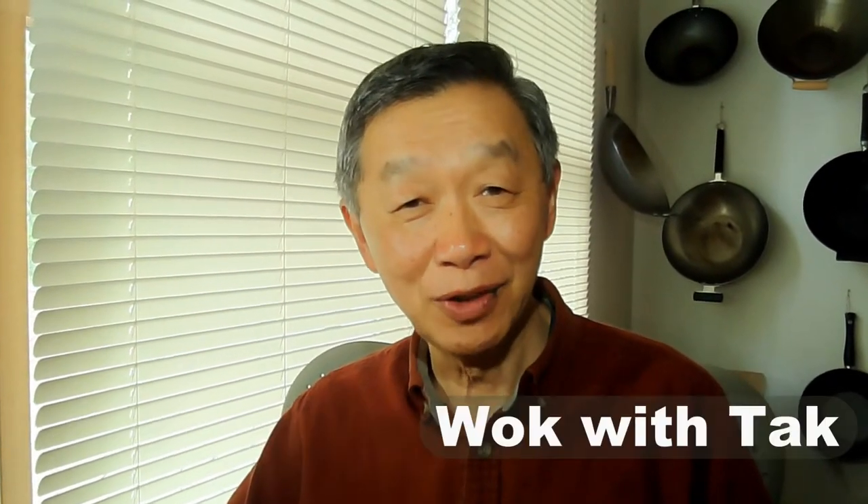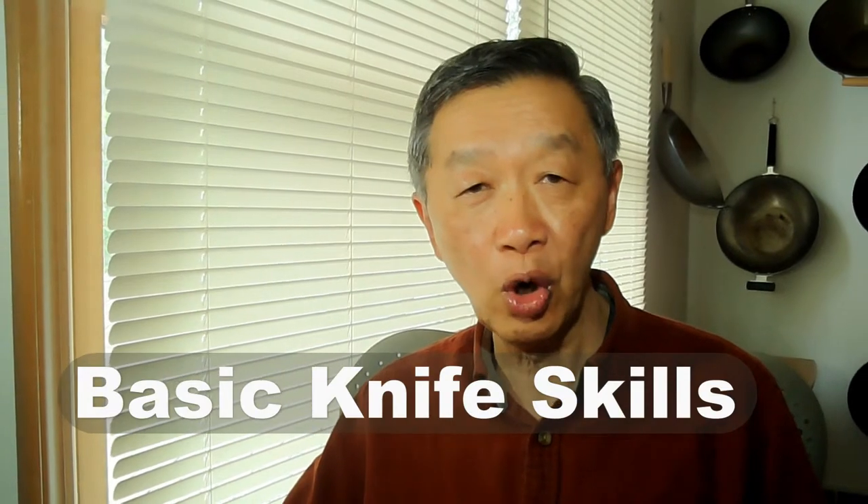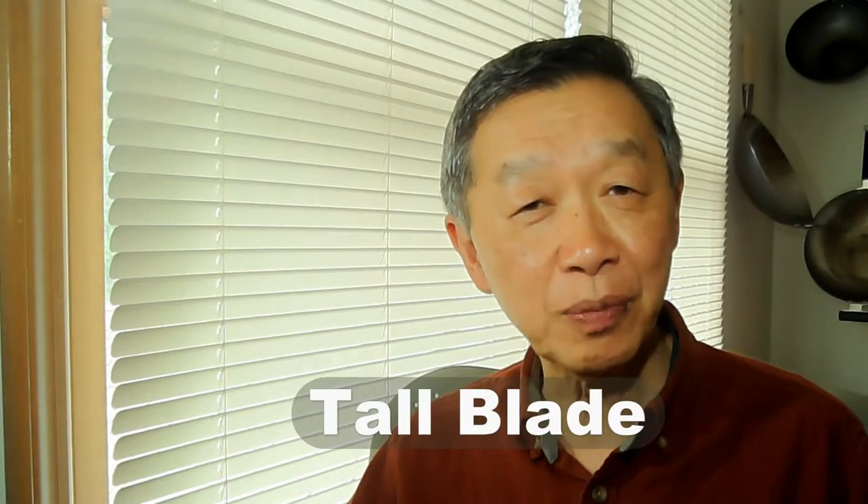Hello, this is Tak Chung from Walk with Tak. In this video I would like to provide instructions on some basic knife skills for those who are uncomfortable or unfamiliar with knives in the kitchen. I would like to show you how to use the vegetable chopper with the claw technique for safe knife handling. A vegetable chopper comes with a tall blade which is designed specifically for cutting, slicing, and dicing vegetables. Let me show you how to hold this knife properly to provide maximum control during cutting.